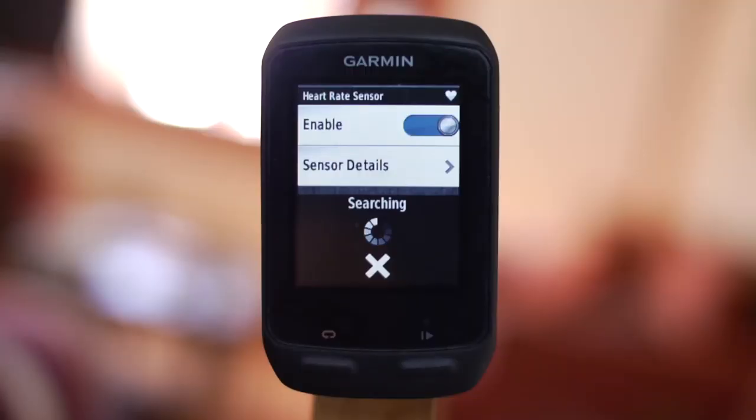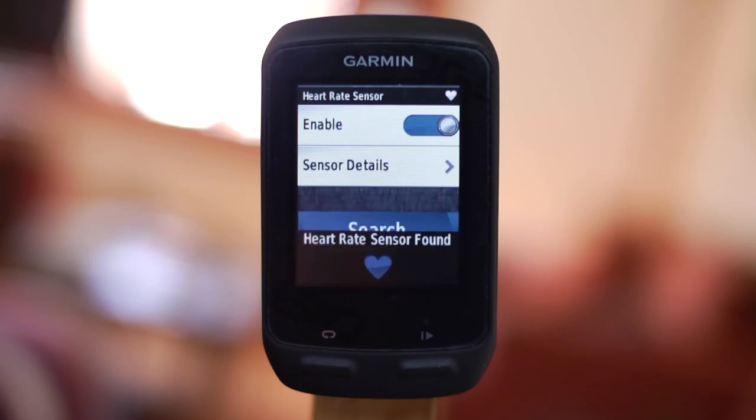The first thing I would suggest is to ensure that your heart rate sensor and cycling computer are correctly paired. If necessary, go through the whole search and pair procedure again on your computer. If you have a Garmin Edge 510, I show you how to do this in another film.